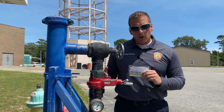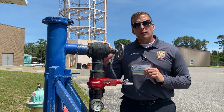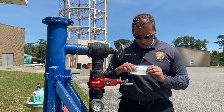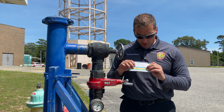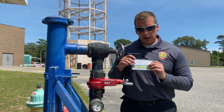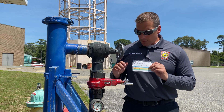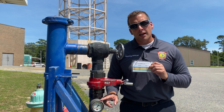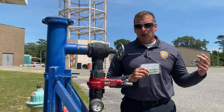Basically what you want to do is whoever's in charge — the firefighter or officer overseeing this operation — once the nozzle is flowing, use the reference card. Say we want to shoot 80 psi because we're at 150 feet of hose and we want to aim for the inch and an eighth tip: 80 psi needs to be my outlet pressure on the flow gauge for when the nozzle is open.